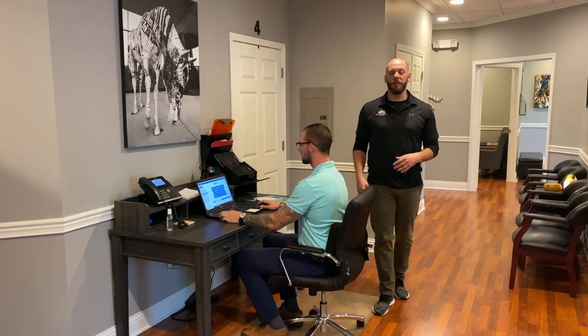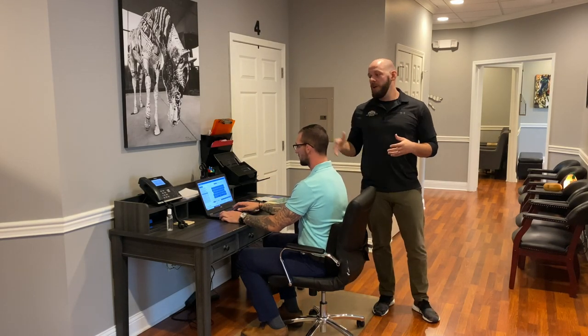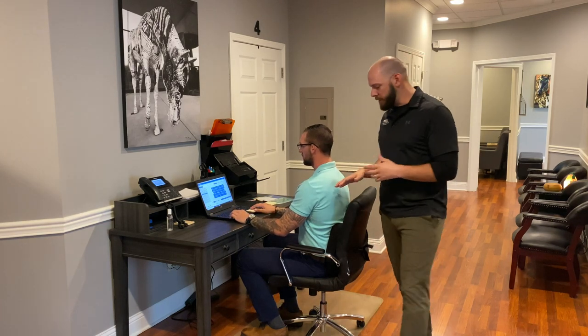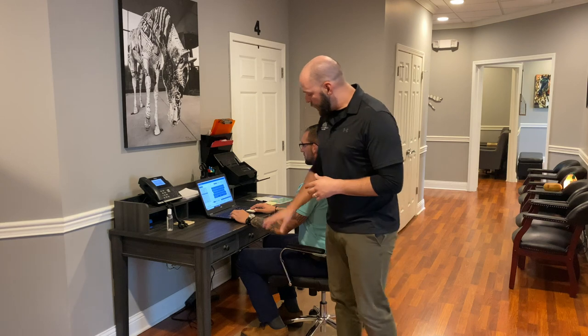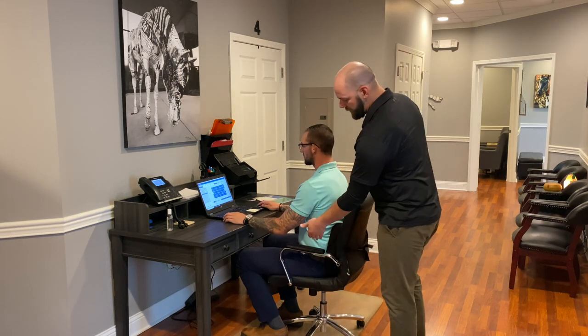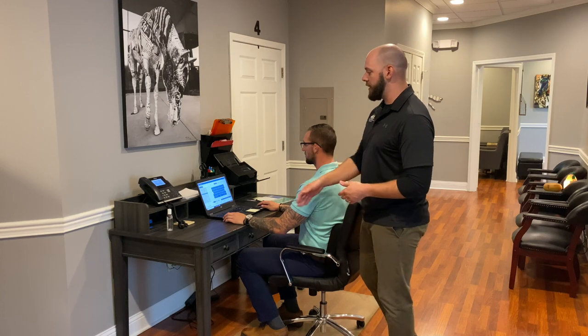What's up everybody, it's Dr. Matt and Josh here, and today we're going to go over proper desk posture. First we're going to start off with the proper setup. We want to see both feet flat on the ground and what we call our 90-90 rule — hips at 90 degrees and the shoulders and elbows at 90 degrees.